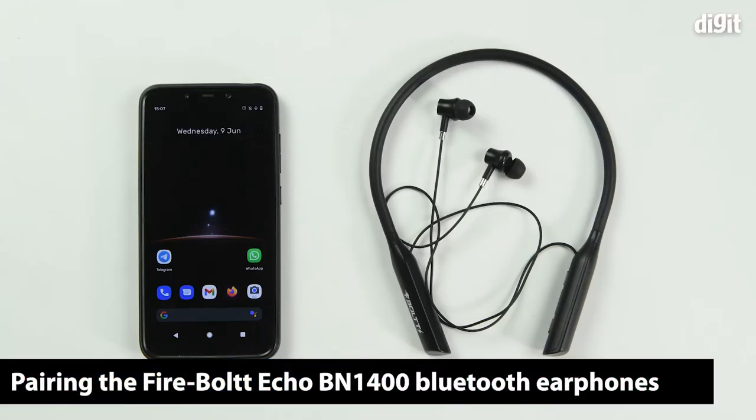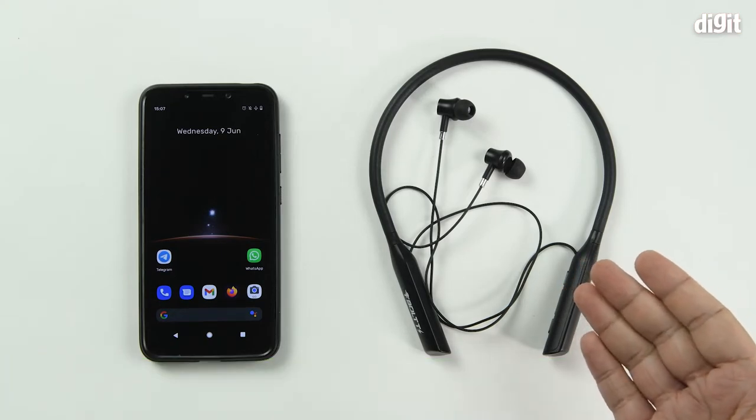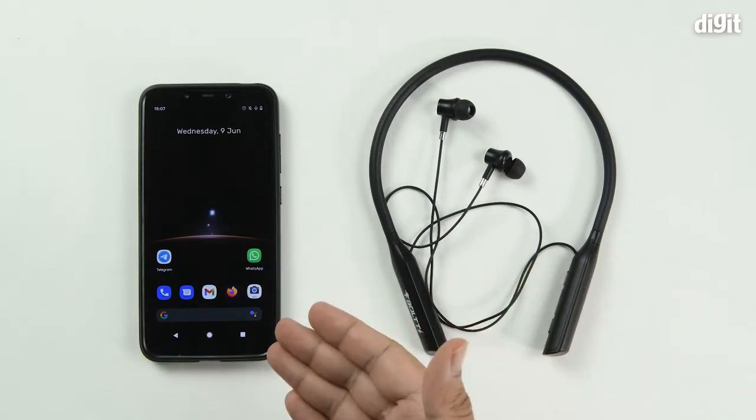Hello and welcome to Digit. In this video, we will show you how to pair the Firebolt Echo DN1400 neckband Bluetooth earphones with your Android smartphone.